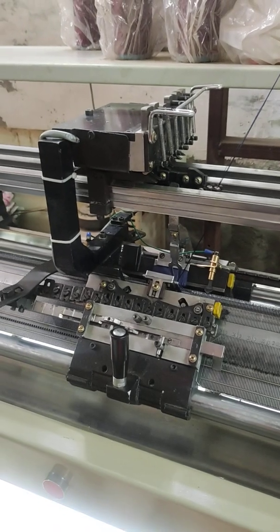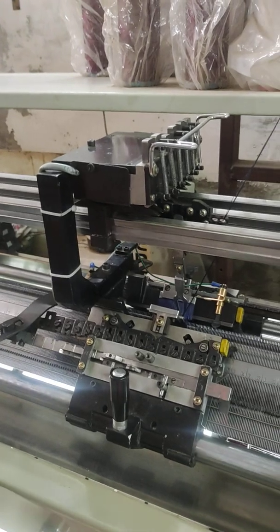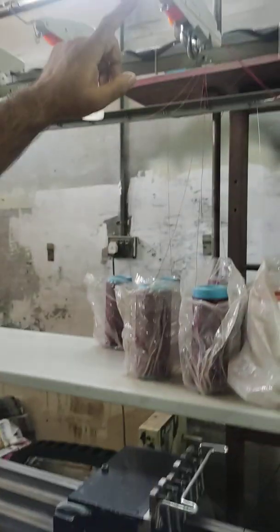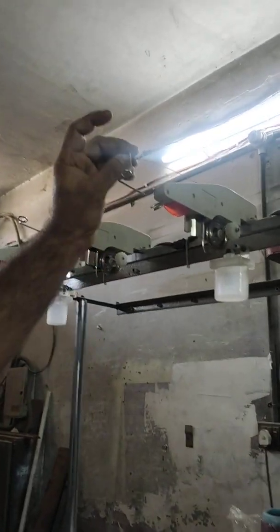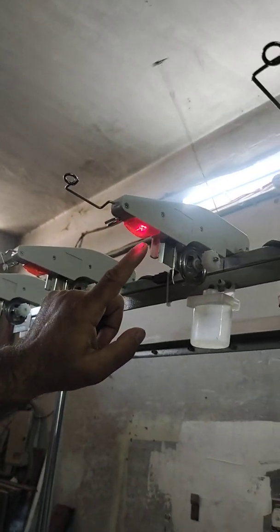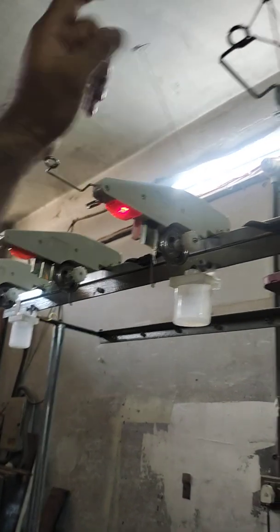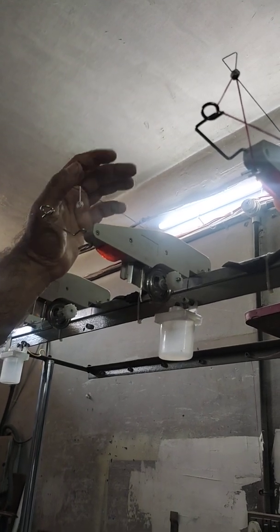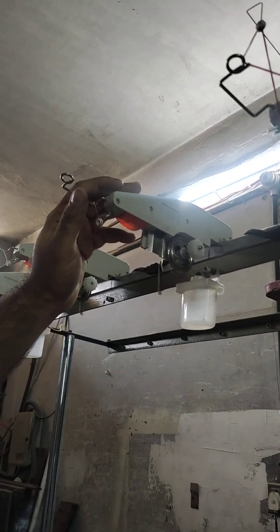We should learn about the stop motion of the machine — specifically when the yarn breaks. When the yarn breaks, this wire goes up and the red light will turn on. The yarn tension will come up as well. This is the first stop motion.